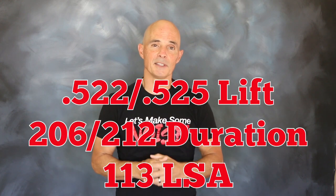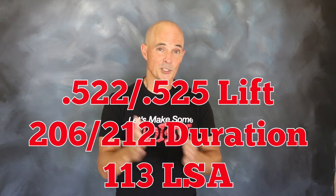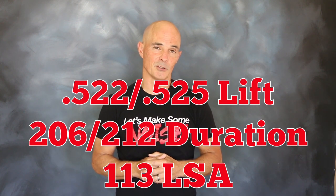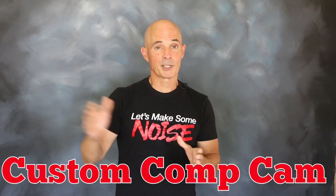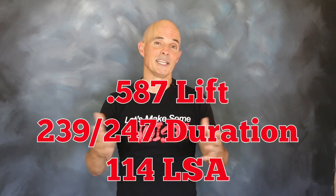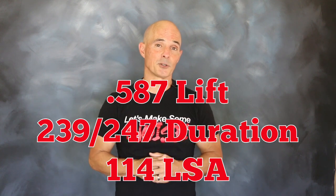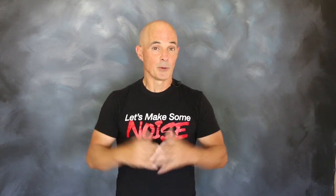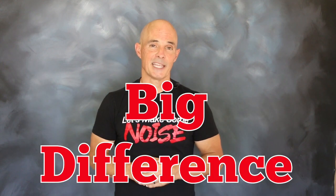This mild cam offered a 522/525 lift split, a 206/212 degree duration split, and a 113 degree lobe separation angle. This compares to our bigger custom cam that offered 587 lift, a 239/247 degree duration split, and a 114 degree lobe separation angle. Now as you can tell, there's a big difference in cam.